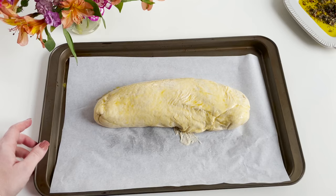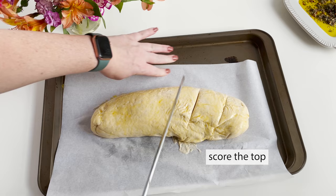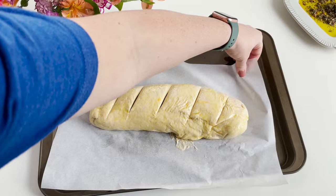This is going to give it a nice color and texture when it bakes. After you have that completed, you're going to take a serrated knife and just score the top of it all the way across. This will help it when it expands in the oven.